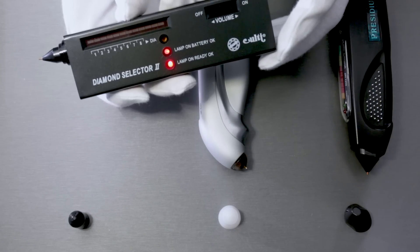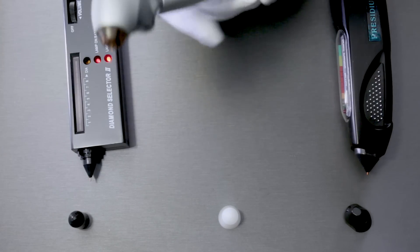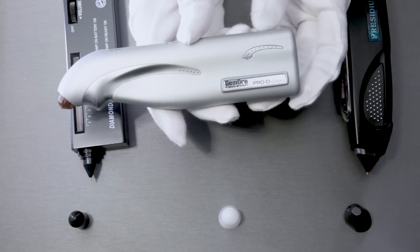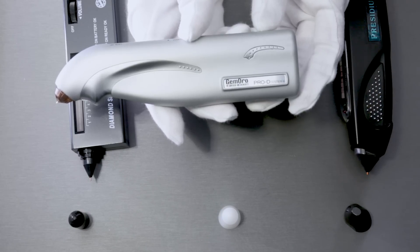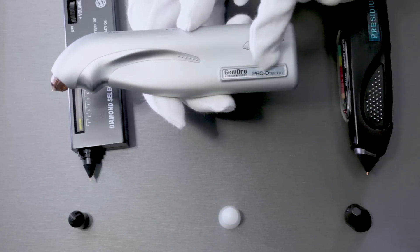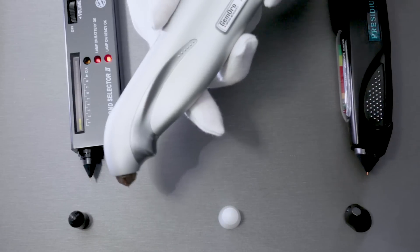This specific brand is called Gem Oro. They're very popular in the jewelry industry. If you're a jewelry retailer, most likely you know this brand — they make a lot of different types of equipment other than just diamond testers. For this specific one we are using the Pro D Tester Number Two.